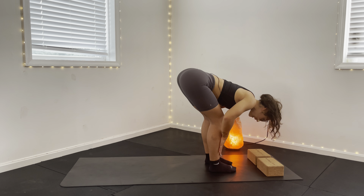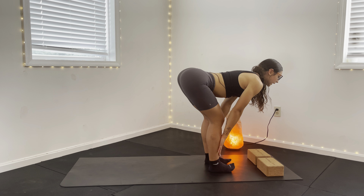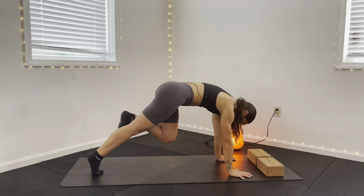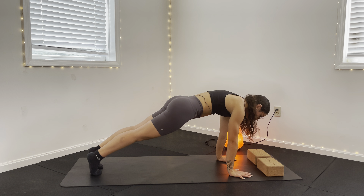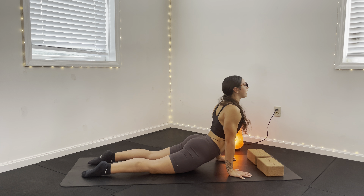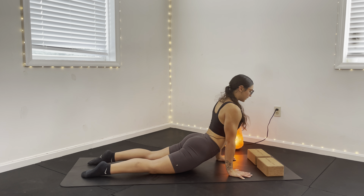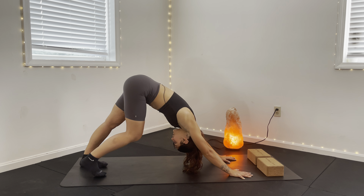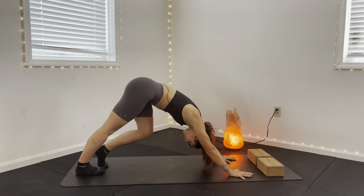Lengthen through the spine again to halfway lift. Bend the knees until those hands are flat, and step back to high plank. Chaturanga Dandasana — elbows pull into the side body. Drop those hips, really squeeze the glutes to open that chest at the top. Tuck those toes under, pull into the core right away — downward facing dog. Pedal those feet right to left, walking it out.